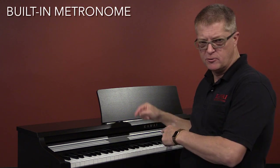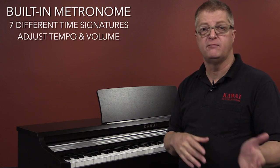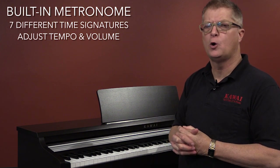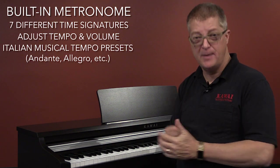There's a built-in metronome with seven different time signatures. And of course, you can adjust the tempo and volume of the metronome. New to this model is the ability to call up your metronome speeds according to Italian musical terms, as well as by beats per minute.